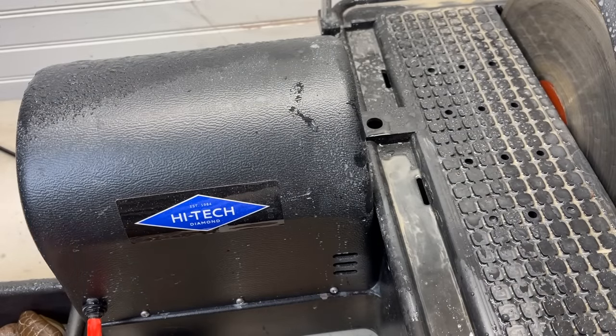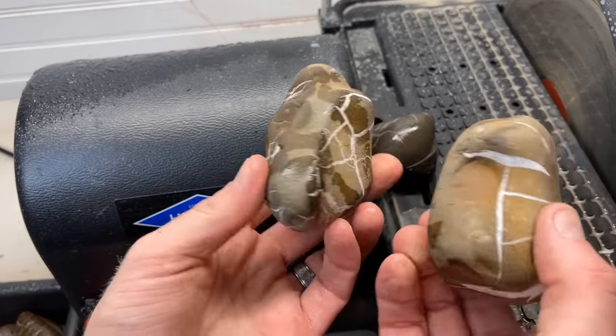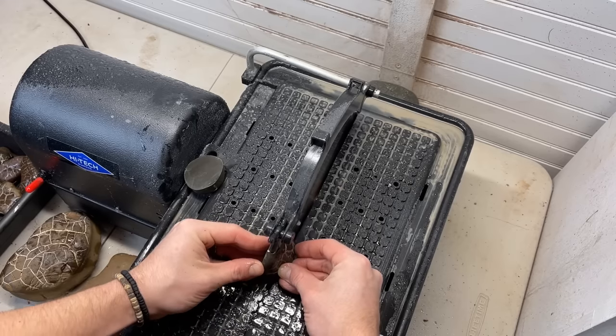I'm going to make a couple more cuts on that, just to see if it gets closer, if it makes a difference. But also cut these ones too.